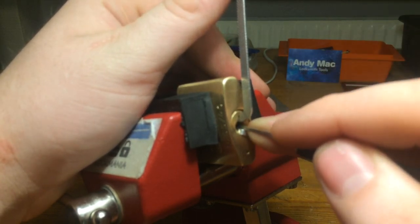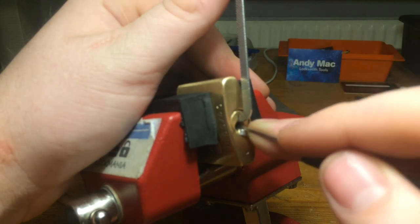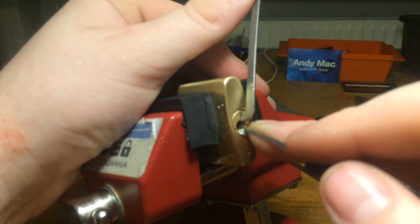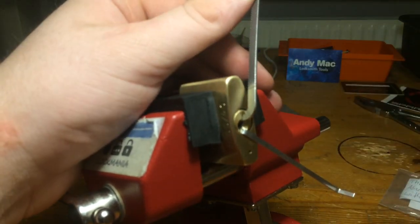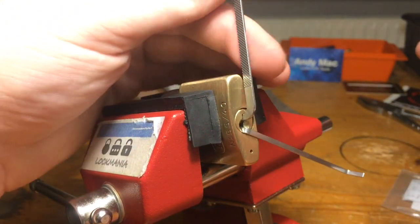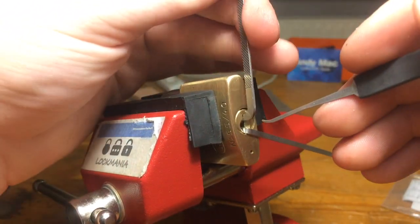That was pin 4, 3, 2... I got the false set. Forgot the focus. But I got a false set already, so I have to start over.